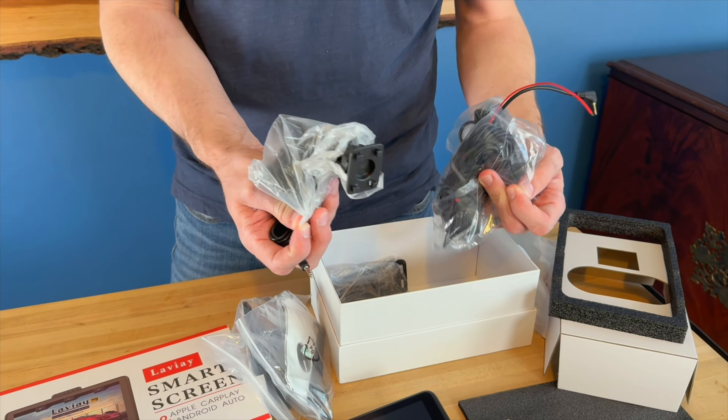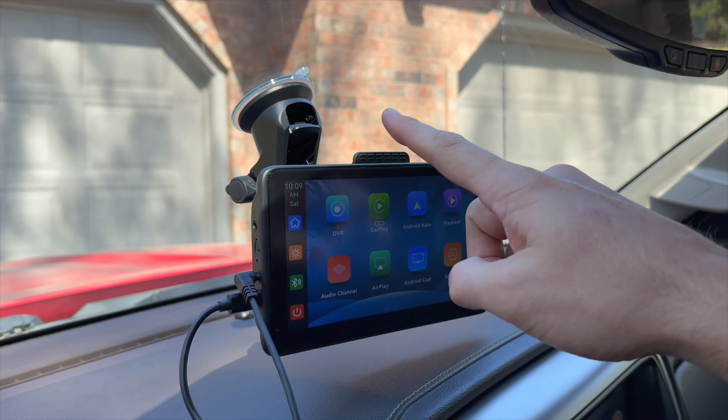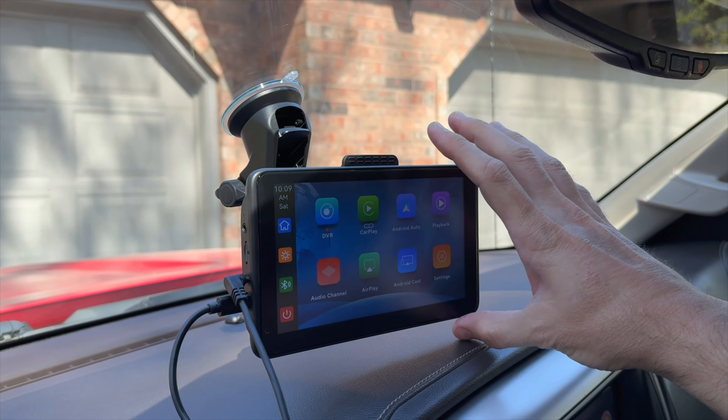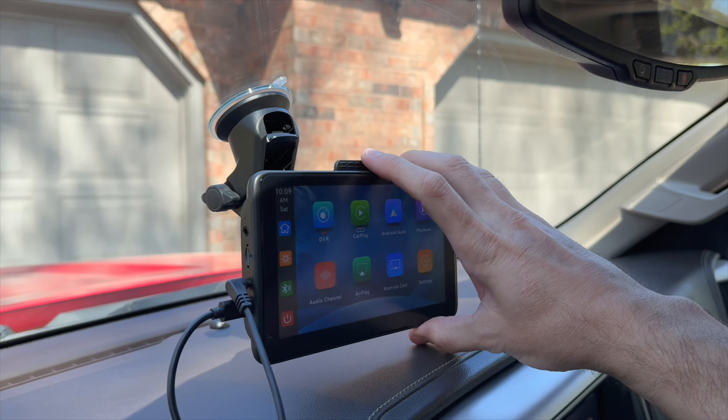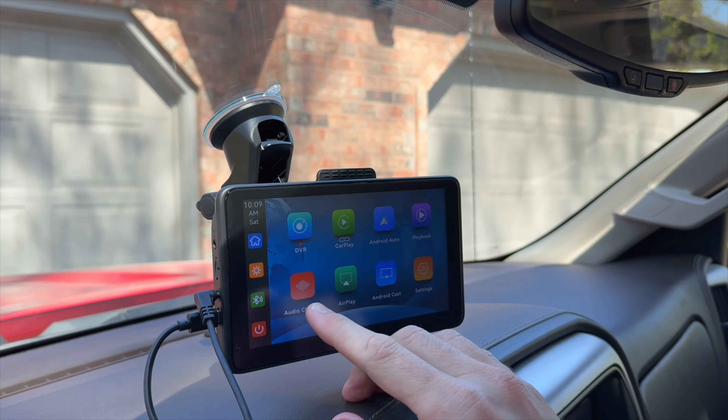I got this installed. I went ahead and used a suction mount to the back — it came with some other mounts, but I liked this one because it allowed me to maneuver it and get it in a position in this truck where I wanted it. It is a touchscreen, very sensitive and very easy to use.